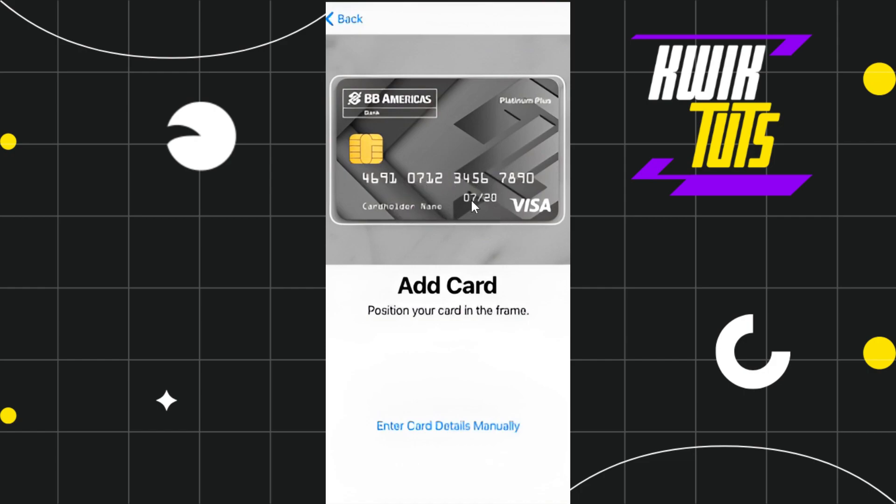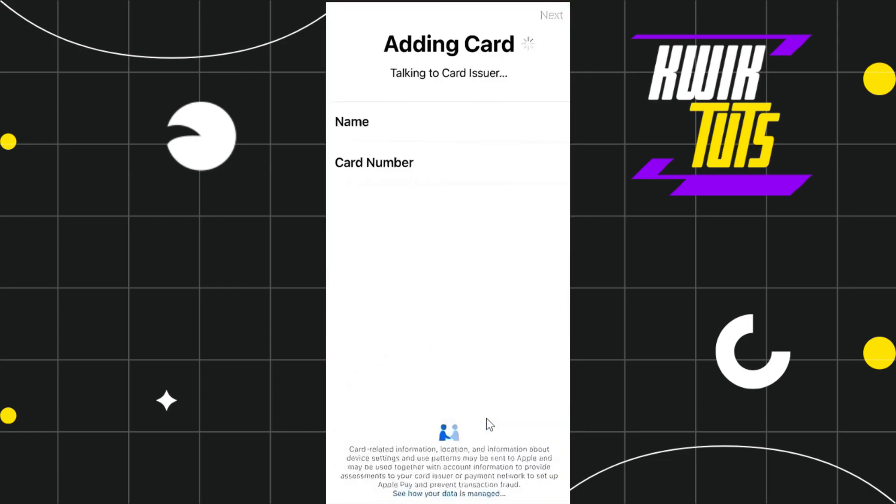The app will automatically import your Union Bank account number, your name on the card, and its expiration date. If you want to provide these details on your own, select the option Enter Card Details Manually at the bottom, and you will be redirected to the adding card page.